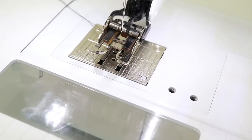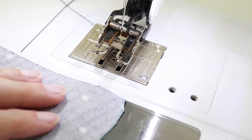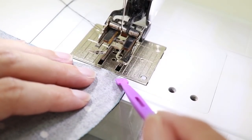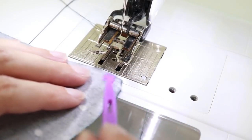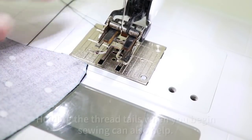When sewing knit fabrics, I find it's also helpful to use a walking foot. And also when you begin sewing, take care not to start too close to the edge of the fabric, because sometimes if you do, the fabric will get sucked down into the needle plate.